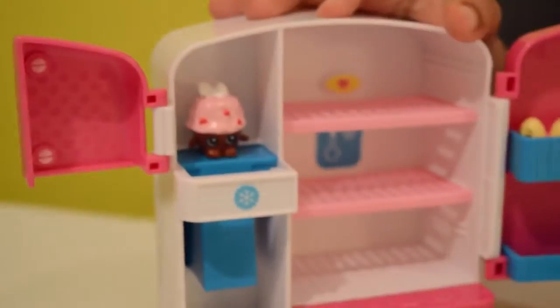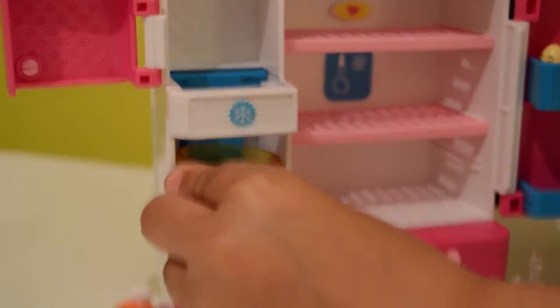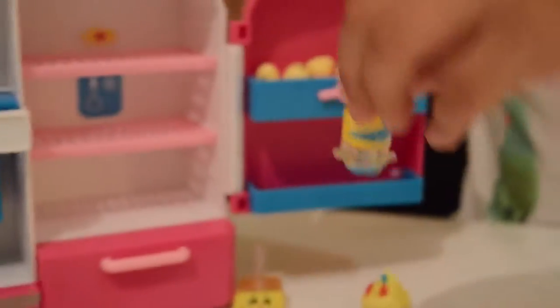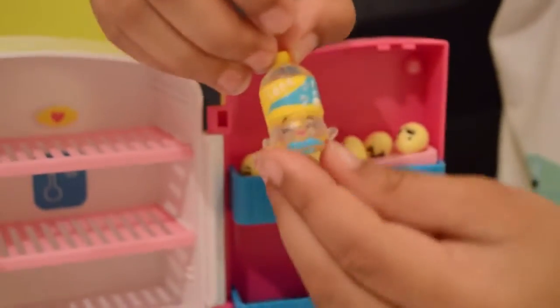Let's leave this shopkin ice maker door open so you can actually watch it drop down. Watch — wheee! Let's add a little bit of flavour to it with one of my new shopkins — Soda Pop, that's what I think it's called.